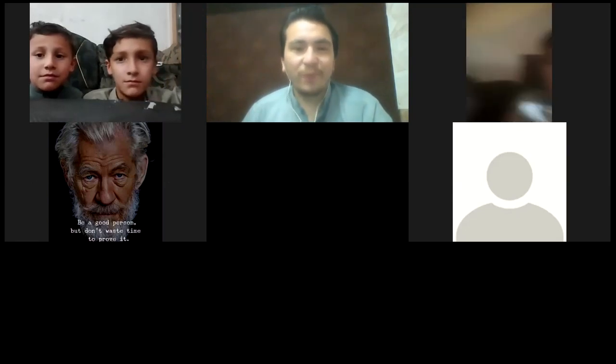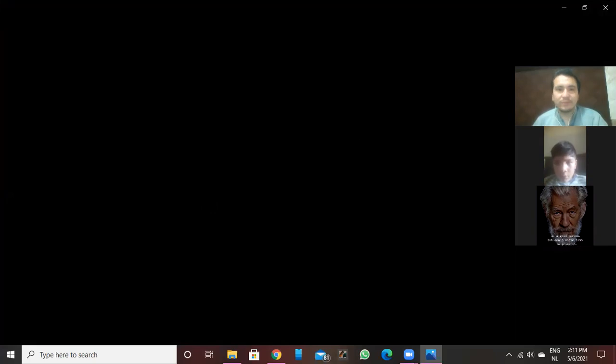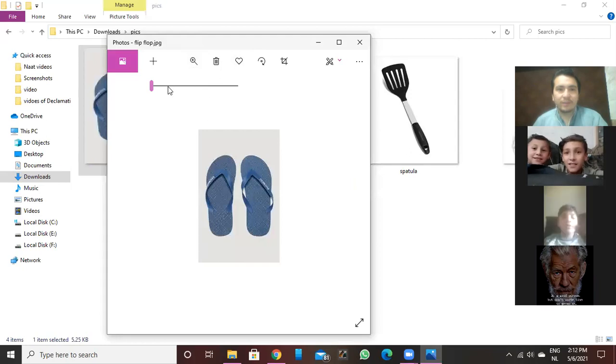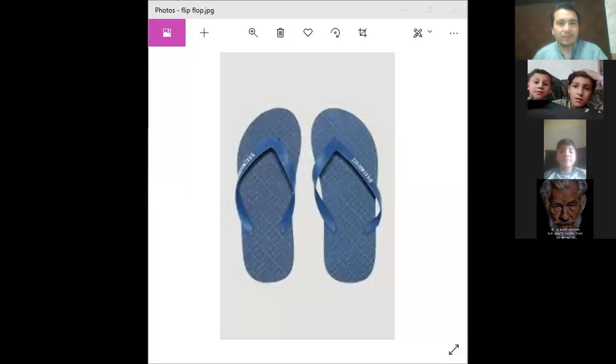Okay, if you have nothing to share, let me show you some pictures and you have to tell me — do you know what this is? Can you guess? These are shoes — slippers. Yes sir, these are slippers, and this is actually called a flip-flop. What do you call it? Flip-flop. Yes, this is flip-flop.